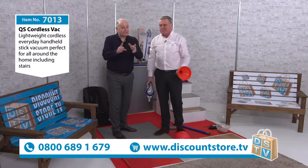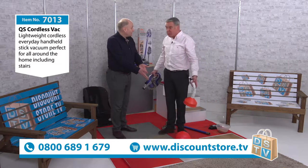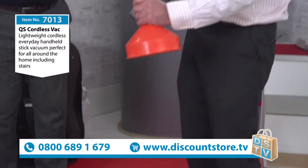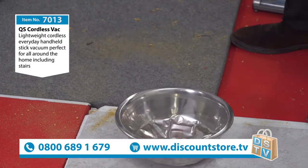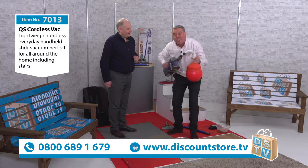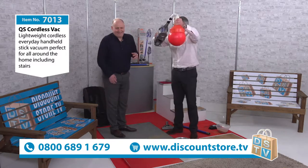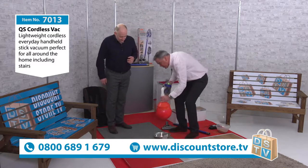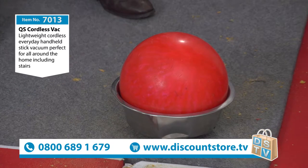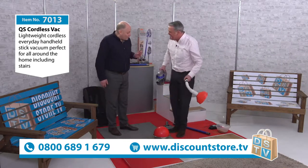I can genuinely say I have never seen a cordless vacuum cleaner with that amount of power. That's the thing everybody says — cordless is great for going around the house, but does it have the power? Yes — we've just seen it, and I think it's amazing. For anyone who's just joined us — your eyes did not deceive you. That is a 10-pound bowling ball picked up with a cordless vacuum. It takes a bit of time for the suction to build up — but that's how much power it has. It's actually hurting my arm!